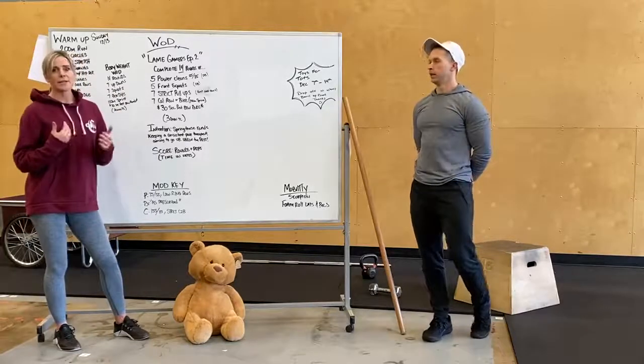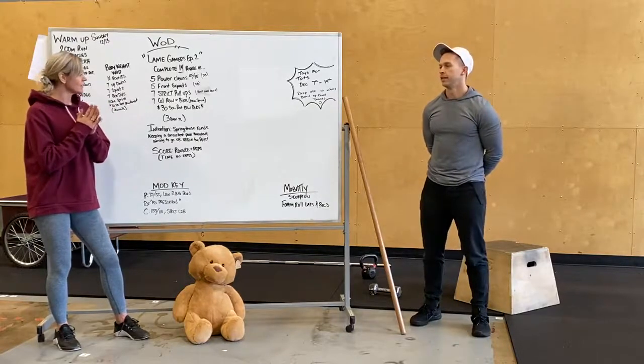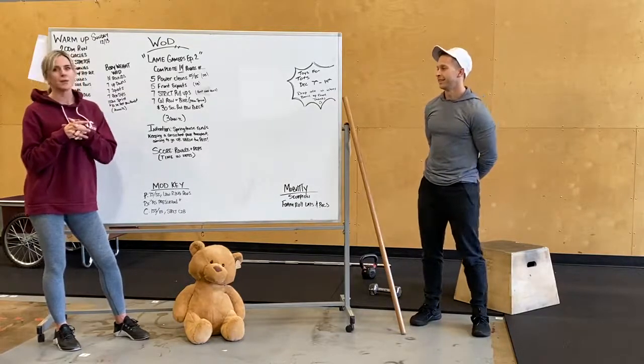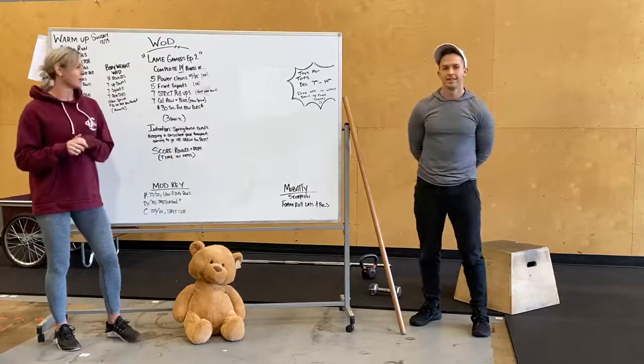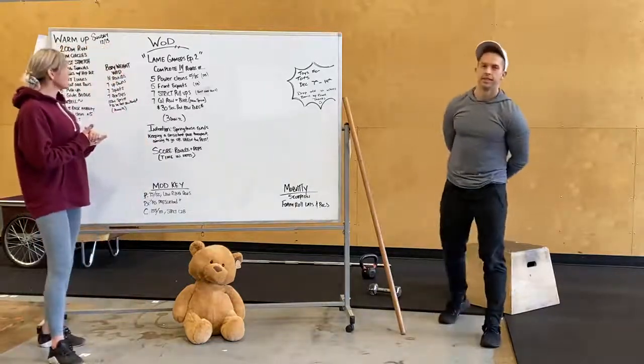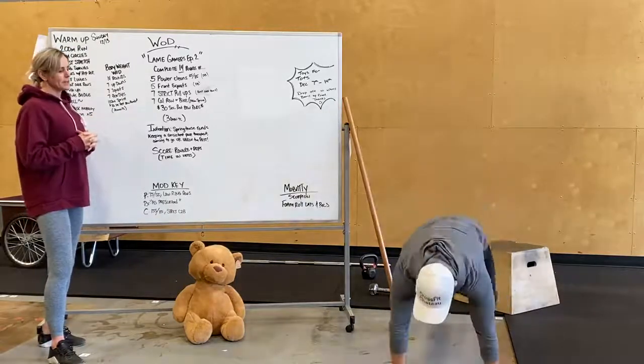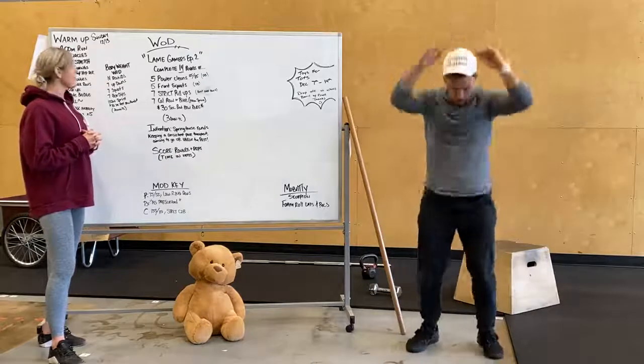Sprint through these rounds — that is the intent. We hope you enjoy the workout. Score will be rounds plus reps — however many rounds you get plus reps within that 30 minutes. Bodyweight workout is also 14 rounds: seven up-downs, a burpee without a push-up, and you guys are sprinting.